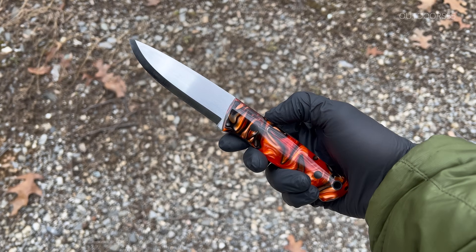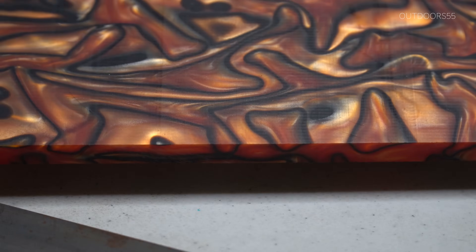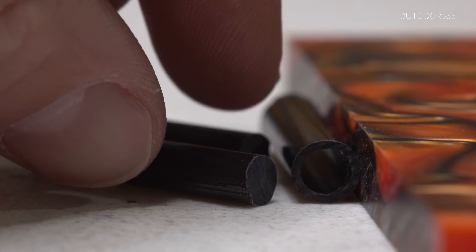In today's video, I'm going to show you how to make this knife with some steel, scale material called Kiranite, and carbon fiber pins.